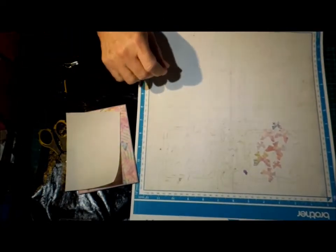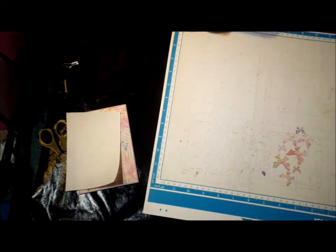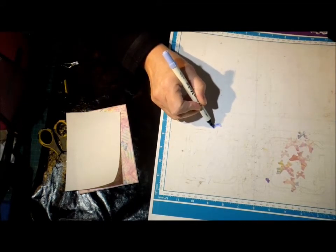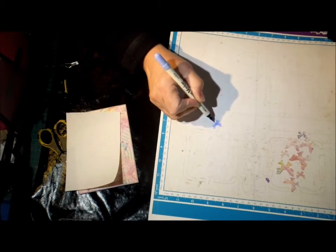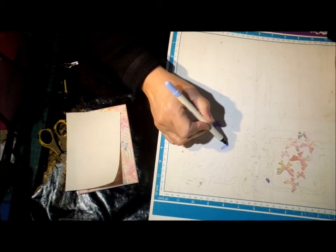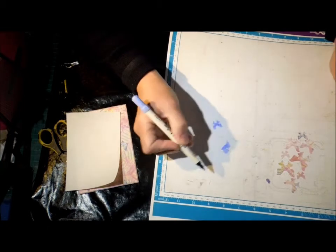With the butterflies, what I want to do is colour the white ones. If you leave them on the mat you can see where they go back in a lot easier. So I'm just going to colour them on the mat — I'll try not to mark up my mat too much, but at the end of the day it gets a lot of marks on it anyway. I'll fast forward this bit for you.